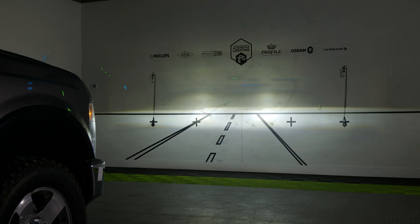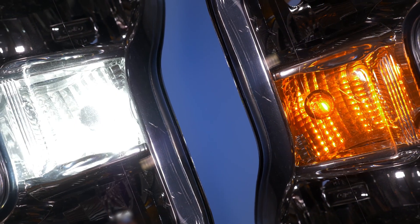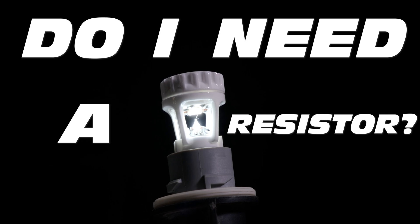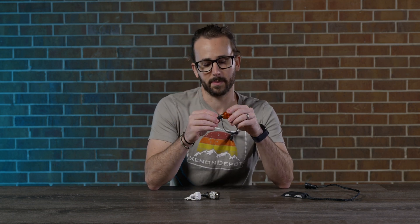When people are doing these LED bulb swaps in their front turn signals, their brake lights, et cetera, something that people are often really confused about is whether or not they need a resistor. The answer really comes down to why you would need a resistor: LED bulbs in general don't consume as much power as the original incandescent bulb that they're replacing.